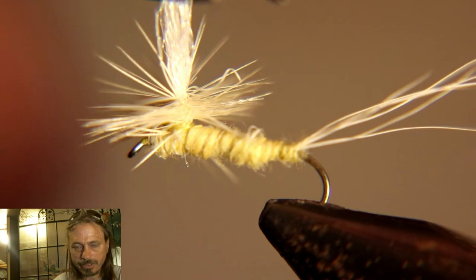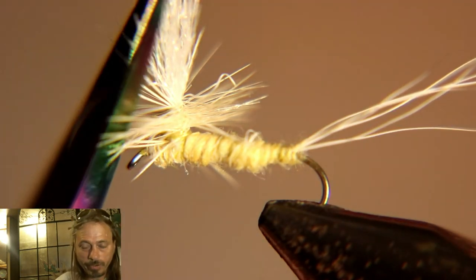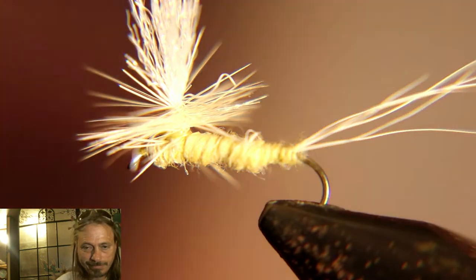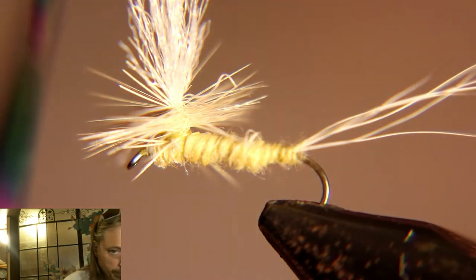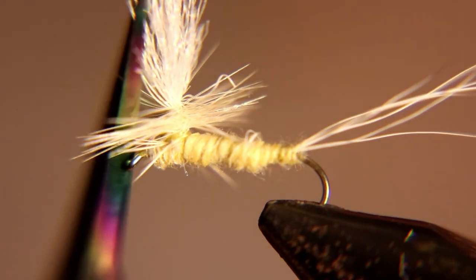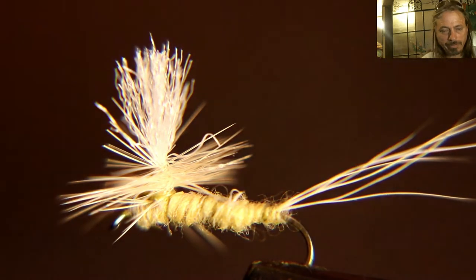Now I like to take a pair of scissors and round off the top of that wing to make it look more like a real wing on the actual mayfly. And there you have it.